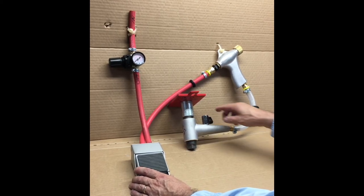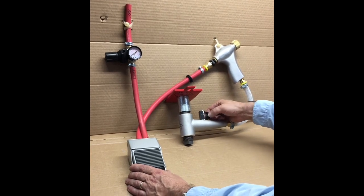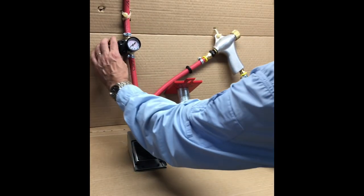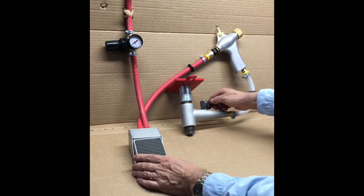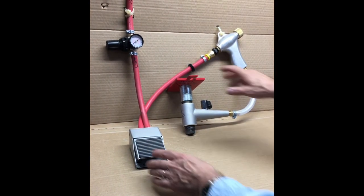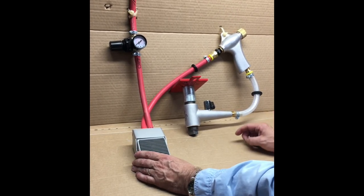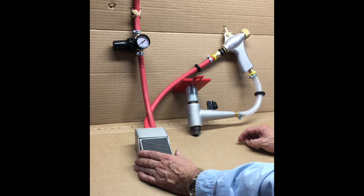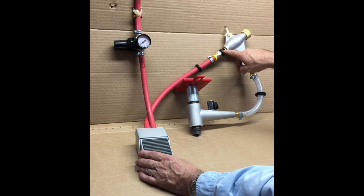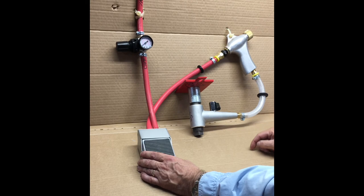Once you've determined which combination was best — let's say it was best at 55 pounds with the valve two-thirds open — simply go back, readjust the regulator to 55 pounds, set the air bleed valve at two-thirds open, and you are dialed in. You never need to touch this again unless you change to a very different kind of media, or make some other significant change to the system such as changing the size of your orifice, which generally you would only do if you change the size of your compressor.